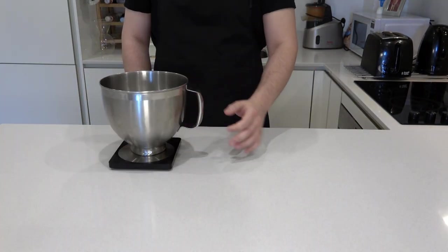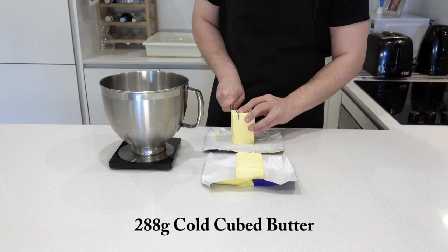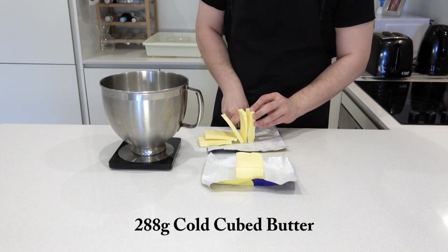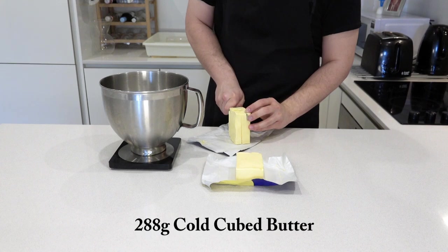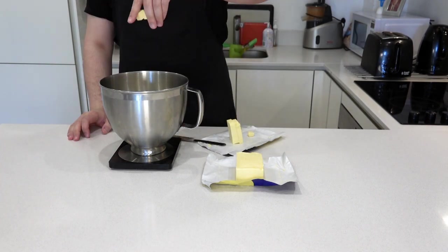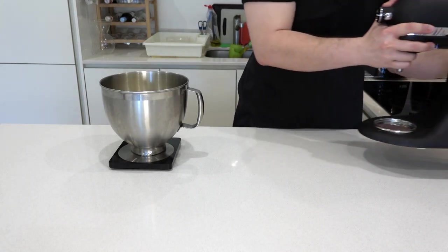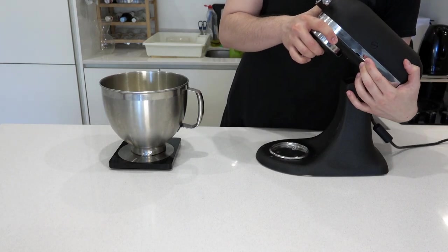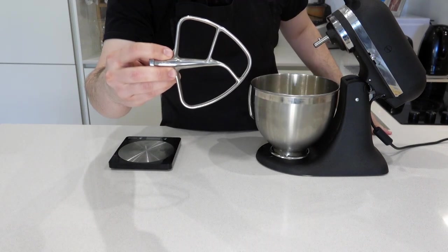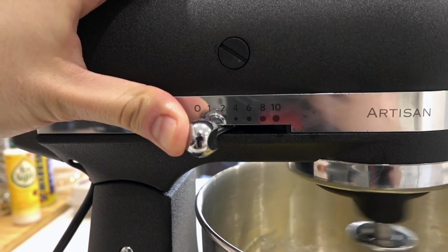Get out your scale. You'll need a mixing bowl, and into it goes 300 grams of sugar and 288 grams of cold cubed butter. Separate the cubes — it will make it easier during the mixing process. Bring out your stand mixer and use a paddle attachment.